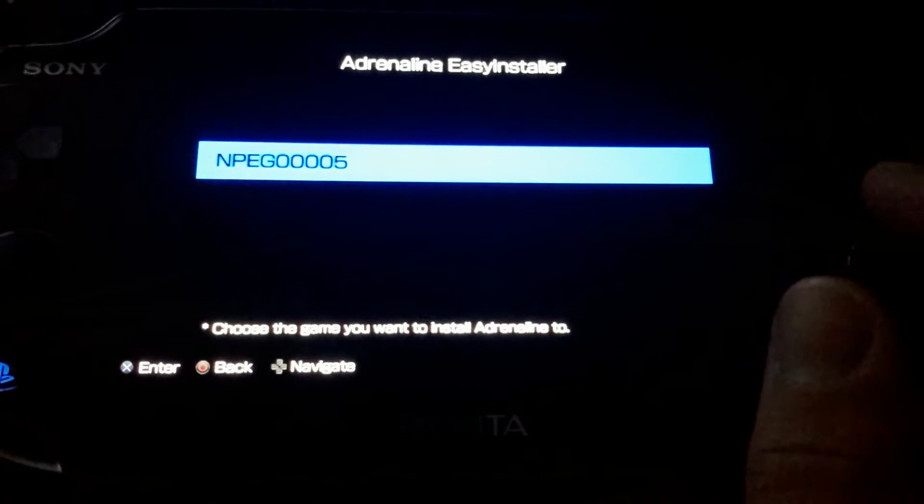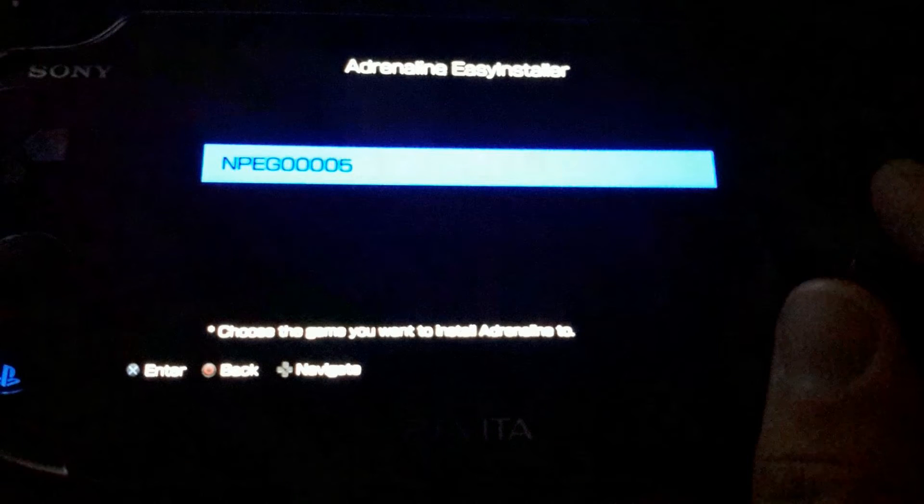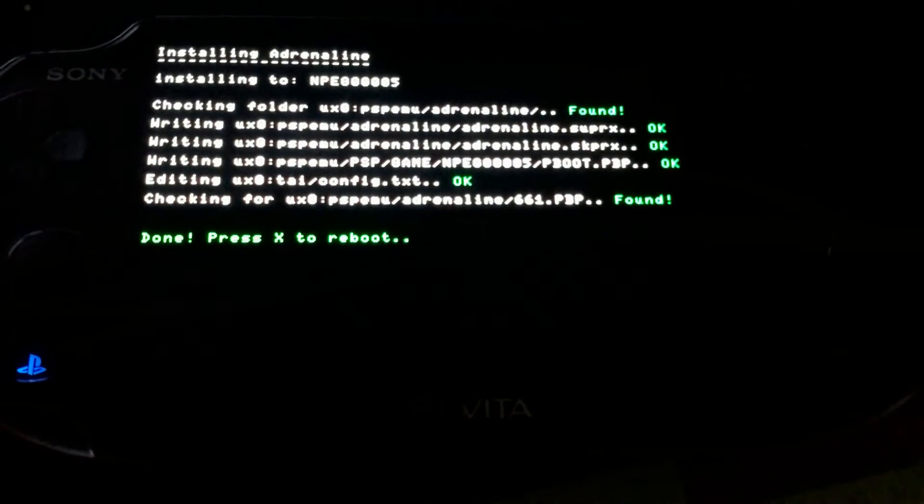You will notice you get something like a title ID — in my case NPEG-0000005 — which is the title ID for the demo I have downloaded. The only PSP game on this memory card is the Ape Escape Demo. Select the game you want to replace and let it install. After it installs, all you have to do is reboot the console — yes, this is needed, and the installer does tell you to reboot. Just press X and let it reboot.